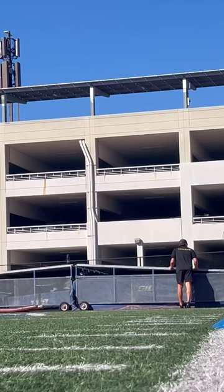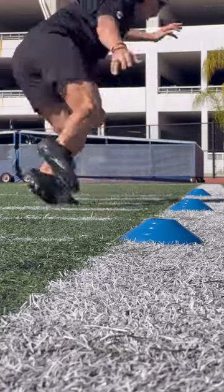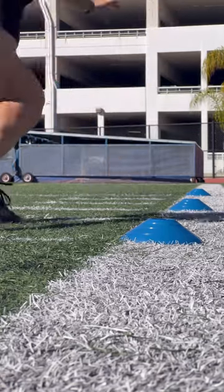Then doing some single leg high knees. There's a little calf stretch in the background there. Now we're on to some three, five, seven yards, just getting that change of direction going.